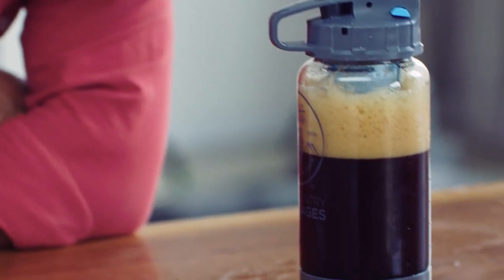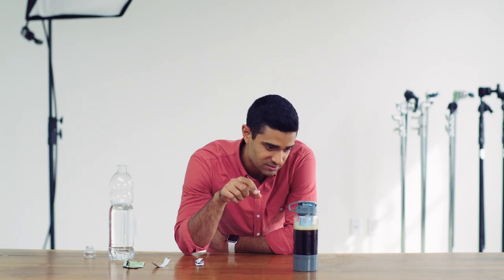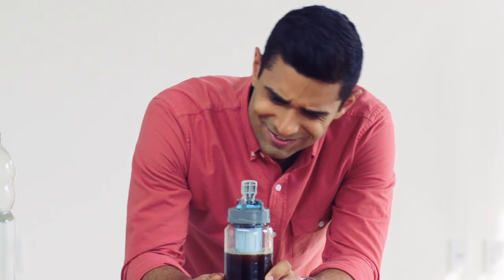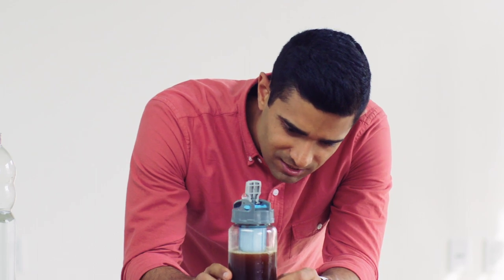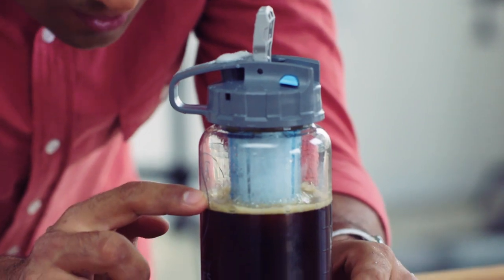Pump it full of the water you put in earlier and shake like this — not like this. That's important. That's enough. Let it sit for a minute, and the way that you add the gas to your beer is by unlocking the reaction chamber. You can see it fizzing up, bubbling like that. It has a little head up top.